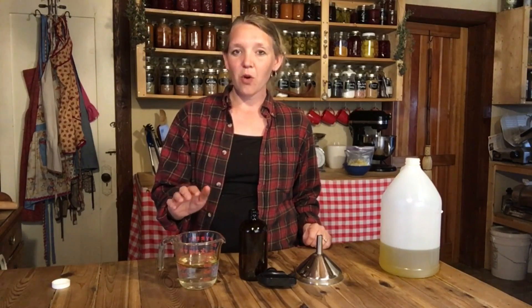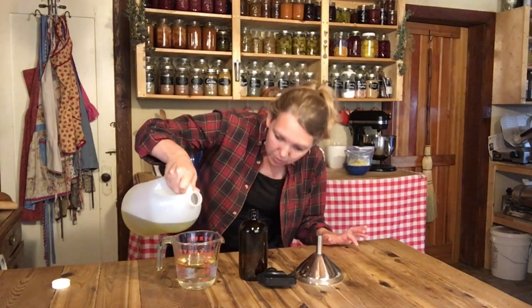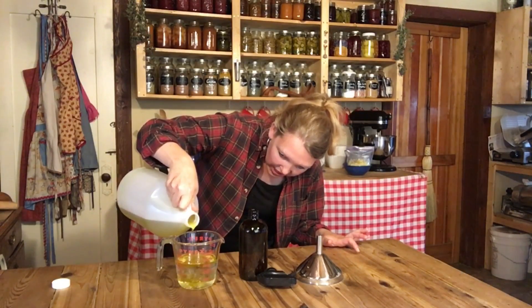All I need is five parts water to one part good quality oil. To do that, I'm using quarter-cup measurements, which means I'm using one and a quarter cups of water to a quarter cup of olive oil. That is really, really simple. Now obviously this is not going to emulsify, so I am going to have to shake this up every time I use it.